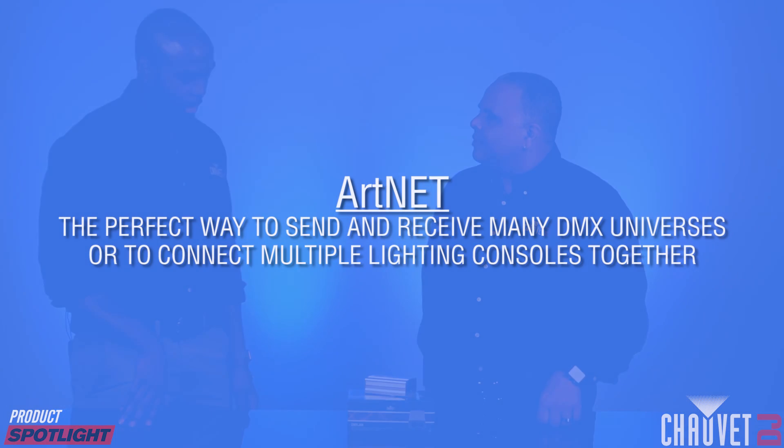First, let's talk a little bit about Artnet. What is Artnet? Well, Artnet is an Ethernet-based protocol. It allows you to transfer a large amount of DMX512 universes over a single Ethernet cable. Unlike DMX, it's actually a protocol that carries large amounts of DMX over a single Ethernet cable.